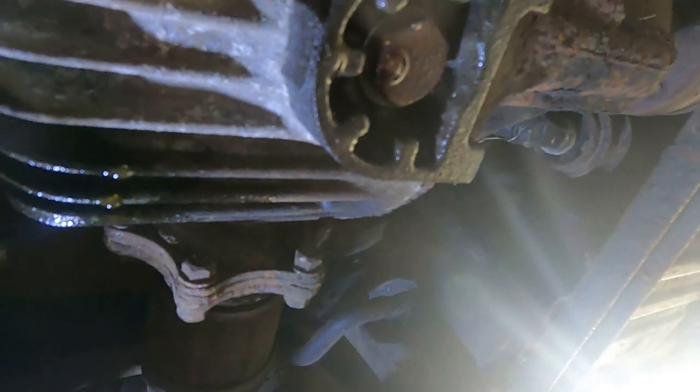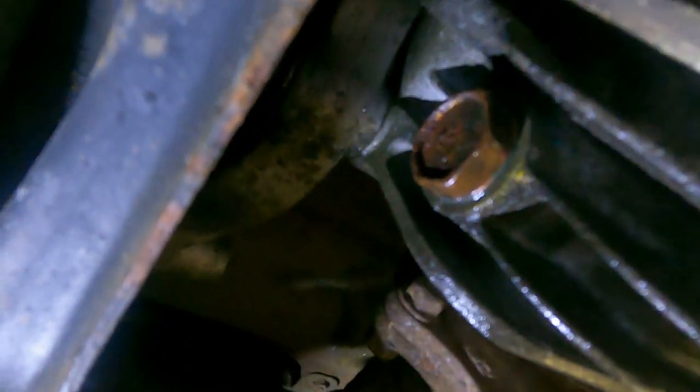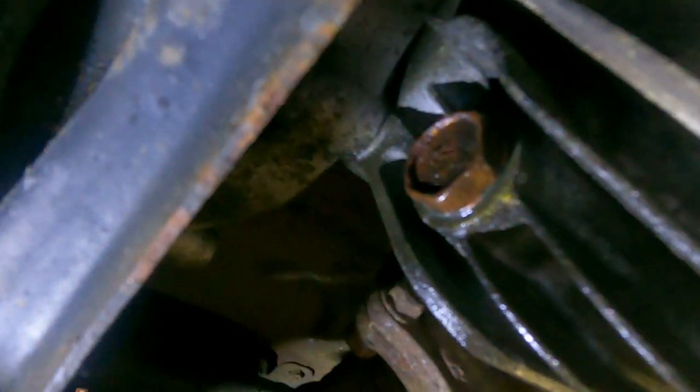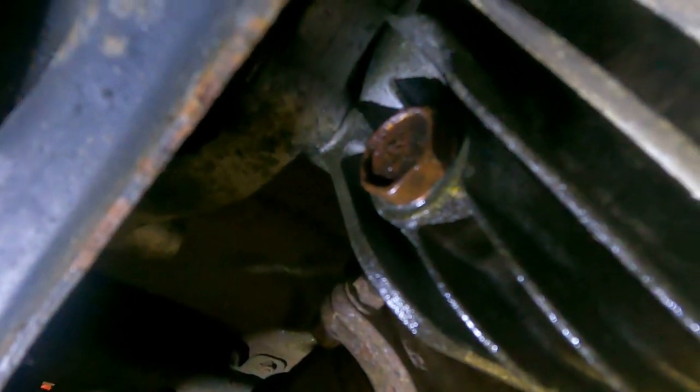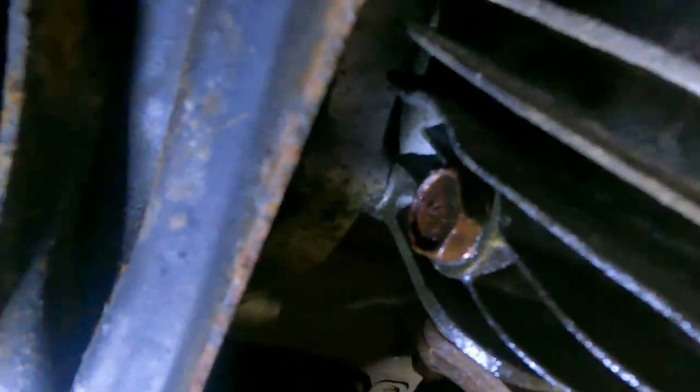Now for the diff. The drain bolt is a 24mm and the fill is 23mm — a really stupid size. We've cracked both. Now we're going to drain it, put the bolts back in with new washers, and fill it back up the same way we did the gearbox oil.